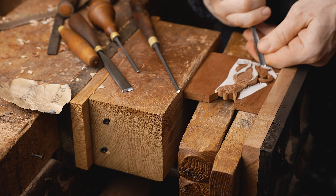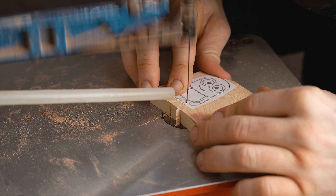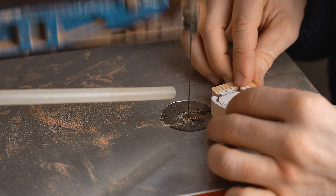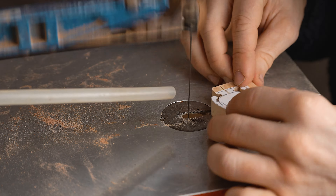Now across to our second project and we're working on a minion. Again we cut out the profile of that minion on the scroll saw. The piece of wood I'm using is the sapwood of what the Spanish refer to as savina. I thought it was a slightly yellowish wood, so appropriate for our minion design.